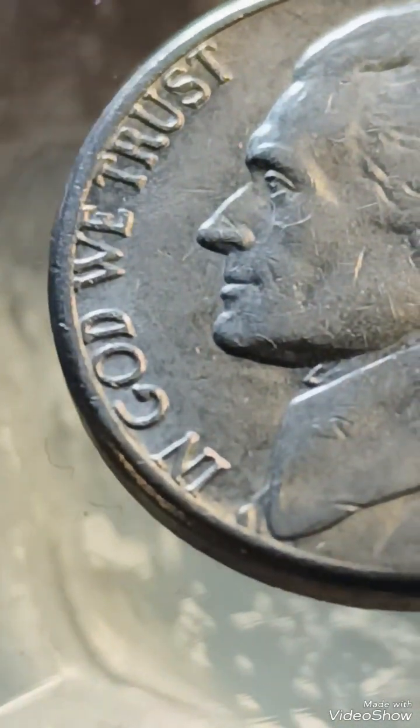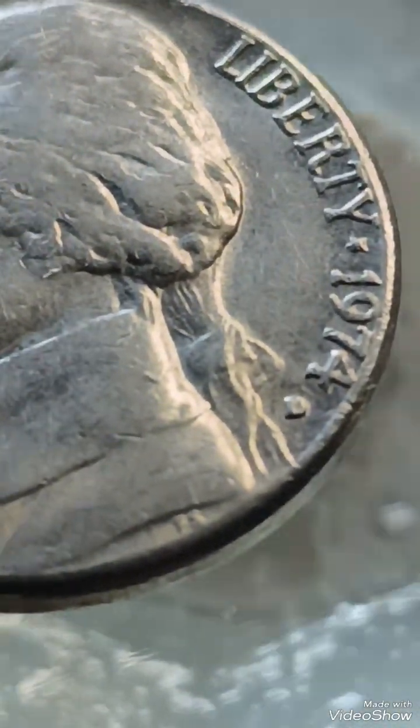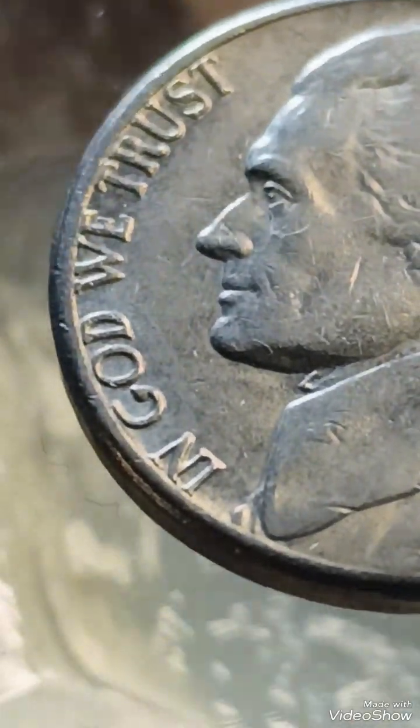Double die: some 1974D nickels may exhibit doubling on the lettering or numbers, especially in Monticello or the date. Strike-through errors: foreign objects on the die may leave unique impressions.